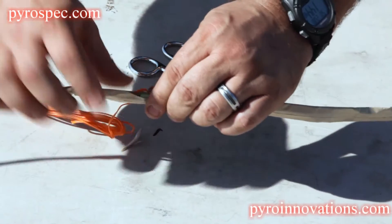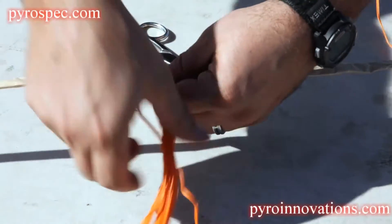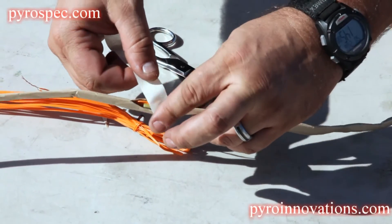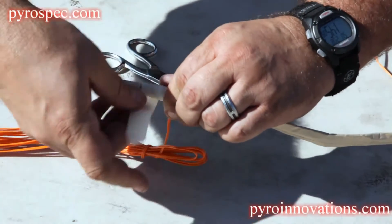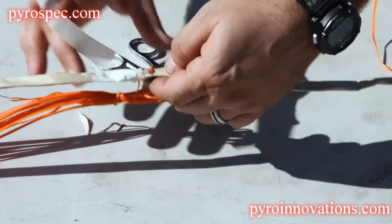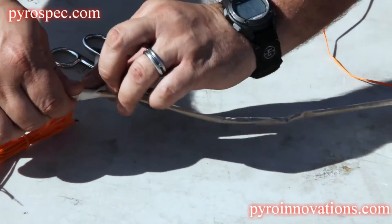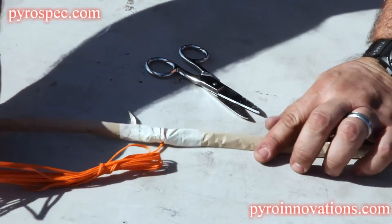Then you're going to take a wrap with the wire around. Then we're going to add some masking tape. And just like loading any other device, you're going to make sure you strain relief this electric match wire using whatever method is appropriate for that particular setup.